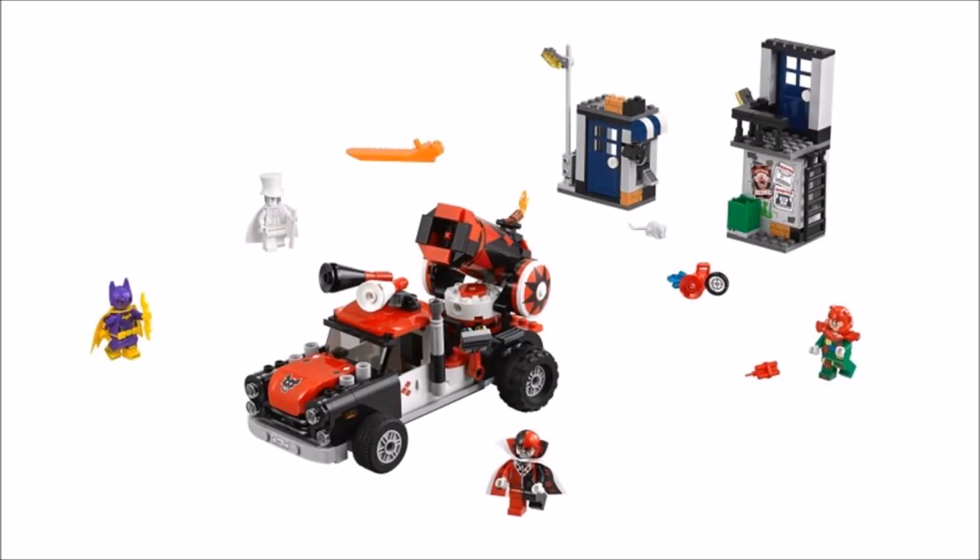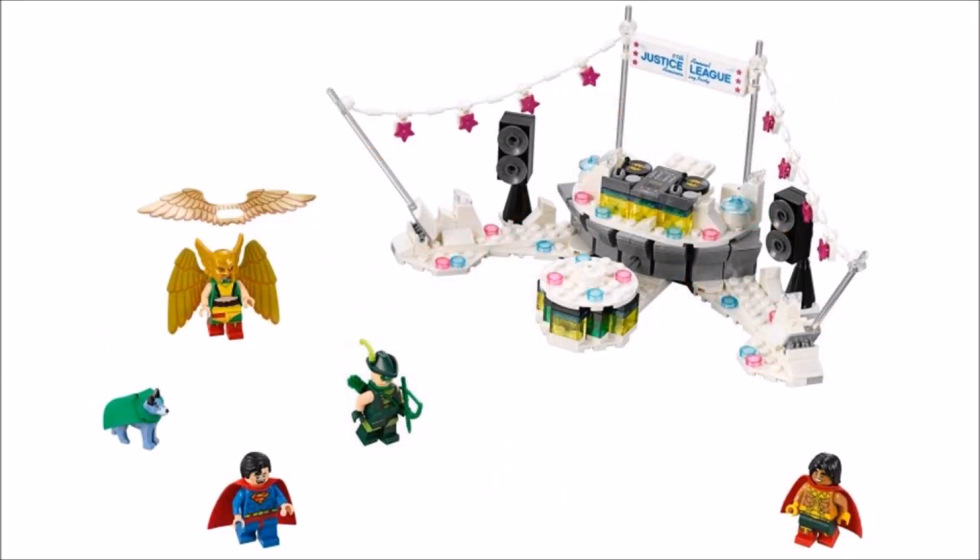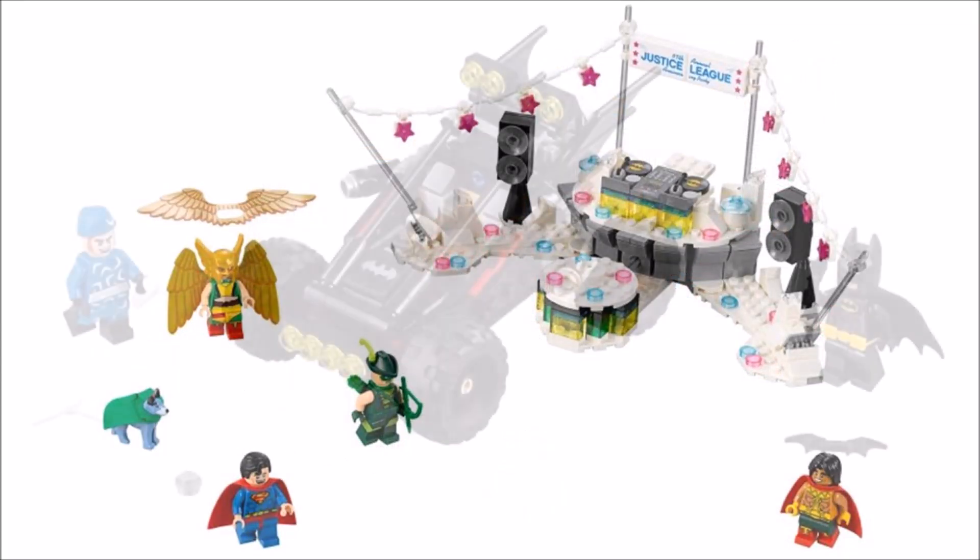That's all the images we have for now on the 2018 Lego Batman Movie sets, which should be releasing in January with the second series, and as you've just seen it's a great wave to end the theme on.